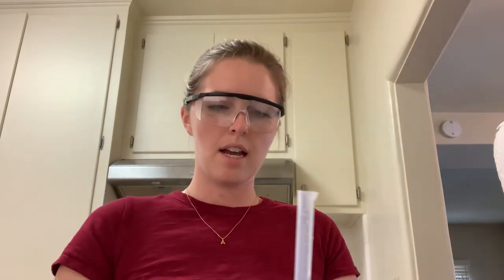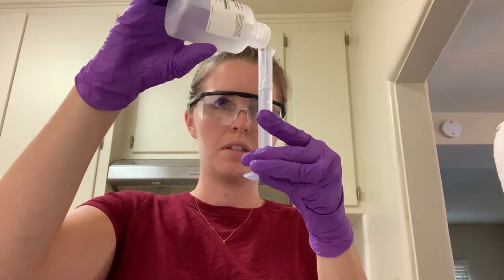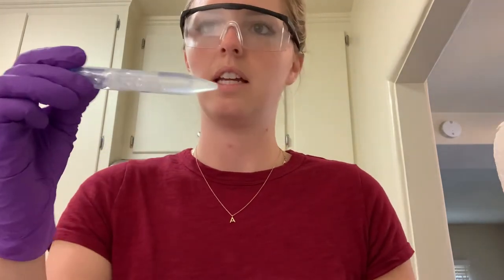For all the dilution tubes — ten to the one through ten to the five — we're going to measure nine milliliters of PBS liquid. Take the graduated cylinder, measure nine milliliters, and pour that into each of the other tubes. Each of the five tubes gets nine milliliters, and I now have all five filled.